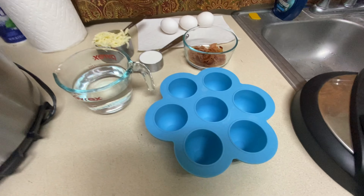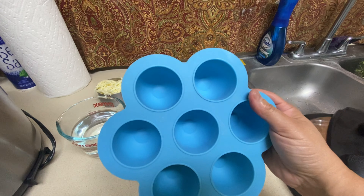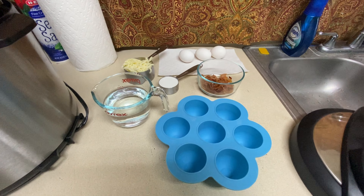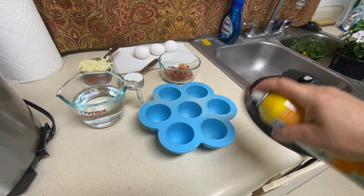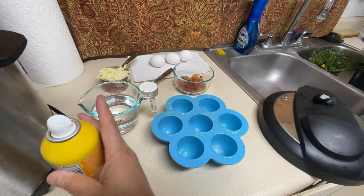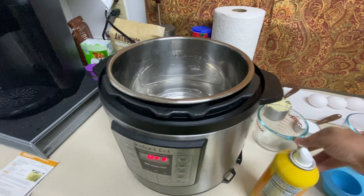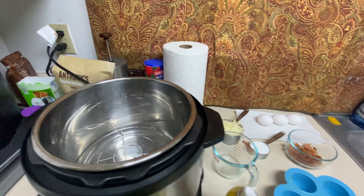The cup of water is for the Instant Pot — you need that to steam it. I have this little silicone mold that I got on Amazon. I'm going to spray the egg molds with cooking spray so they don't stick, then add the water to the Instant Pot. I've got the trivet in there to keep it elevated off the water.